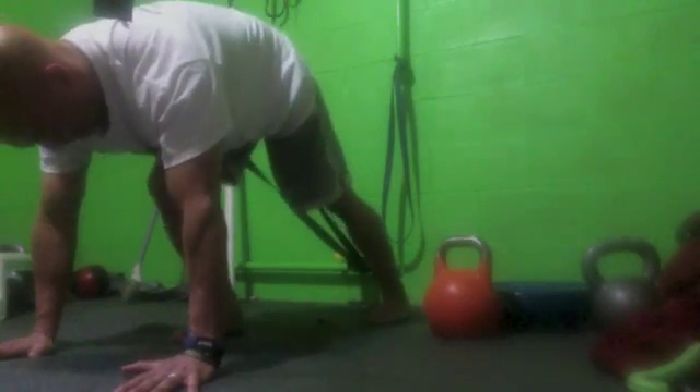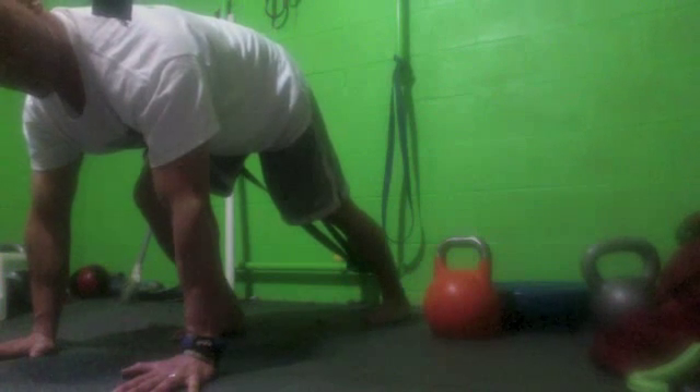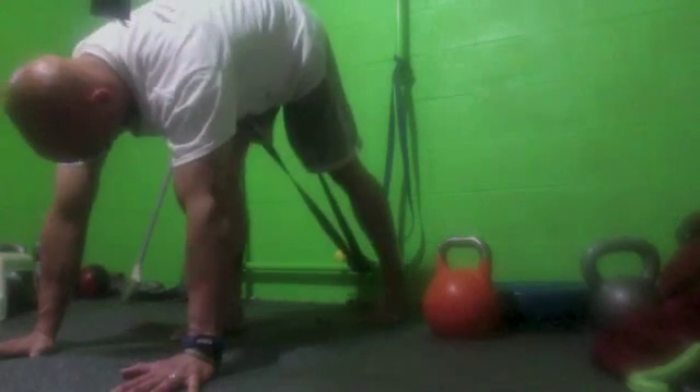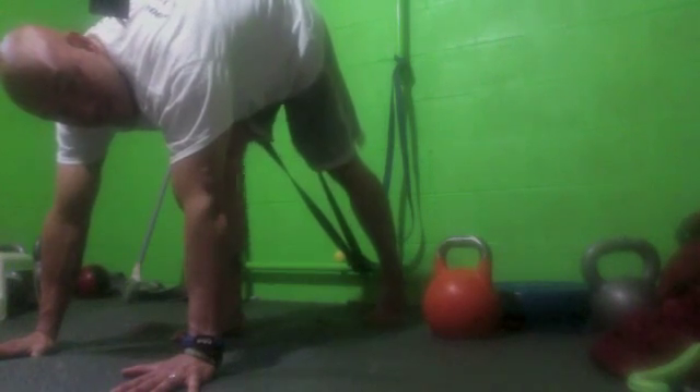And fully exhale as you extend and come down. Try and keep your back arched — try not to round the back. Typically, you'll do 30 to 40 reps on each side.